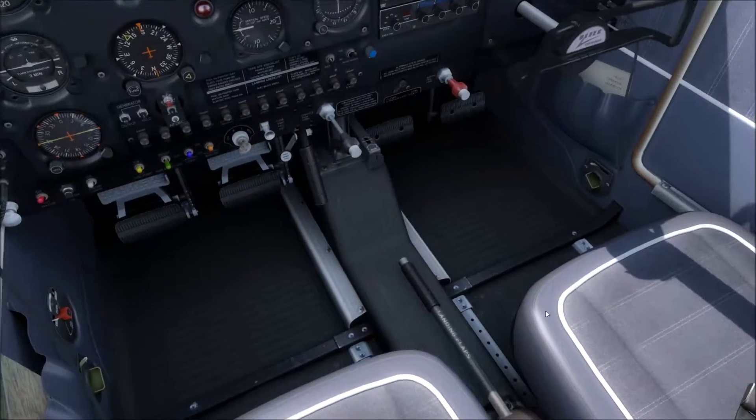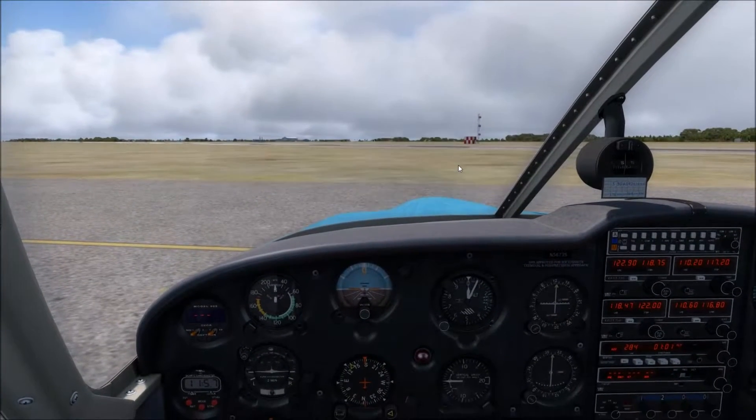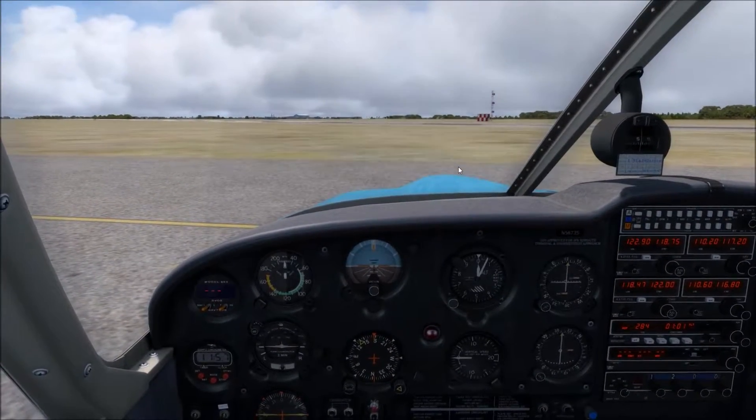We've got our movable parts checked, mixture set, flap zero, and trim neutral for a crosswind takeoff.